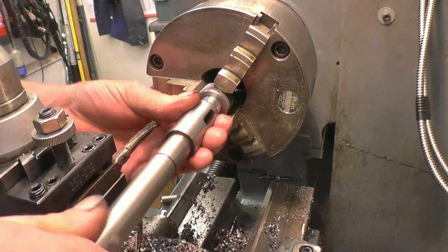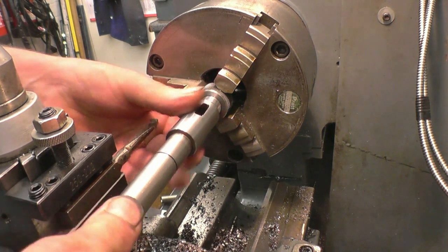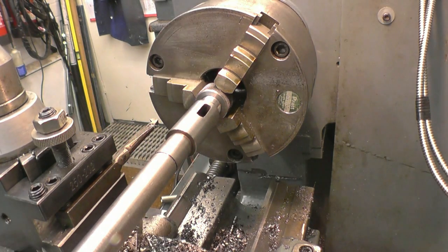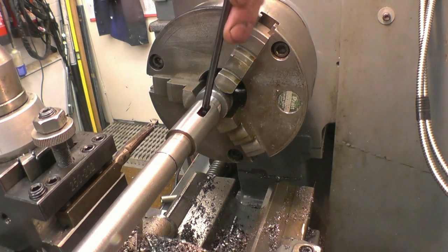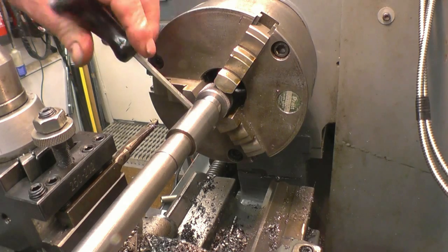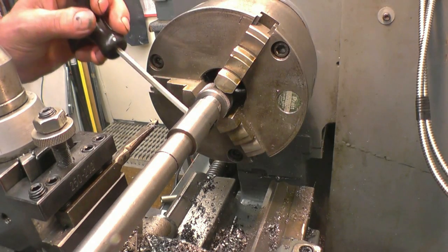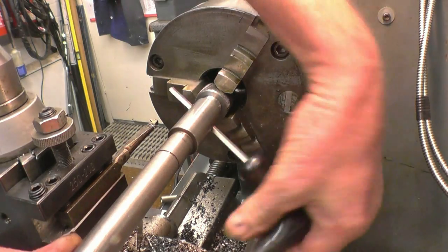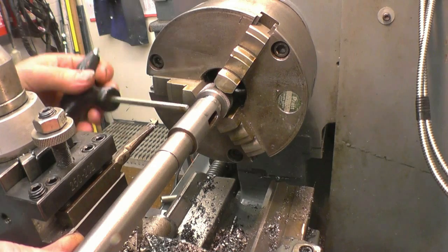That's better, it's nice — very nice. That's better, it's better.